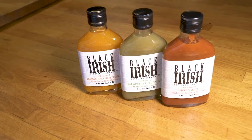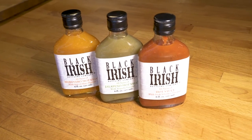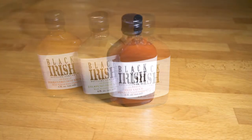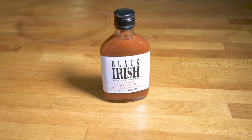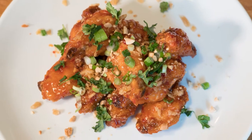We have three sauces right here — from the red pepper with Irish whiskey flavors, to a jalapeño tequila, and here we have a fiery habanero with spiced rum. Today we're going to focus mainly on the red sauce to make a bar classic: hot wings, or more specifically, hot and sticky whiskey wings.